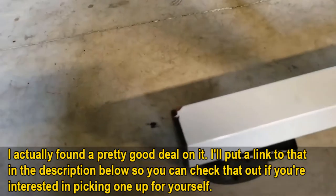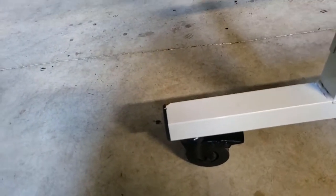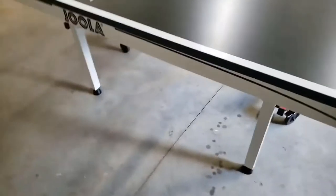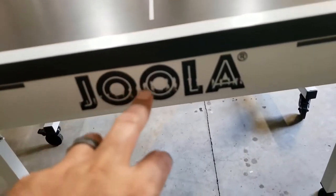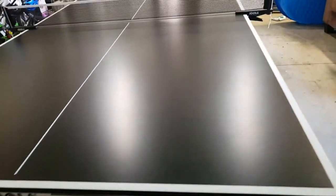When I received it, I could see there is a little rust here on this leg. It's not a big deal, but still, if you buy something you expect it to be new. The paint has also got some scratches — could be because of the delivery or storage, not sure.